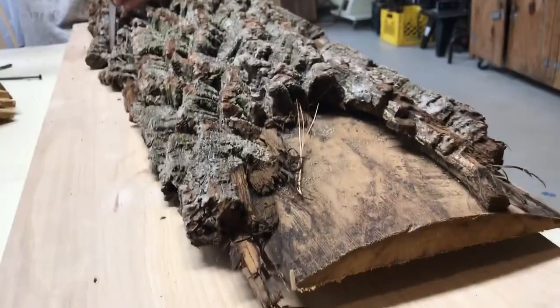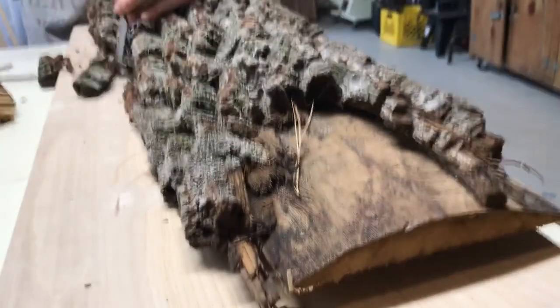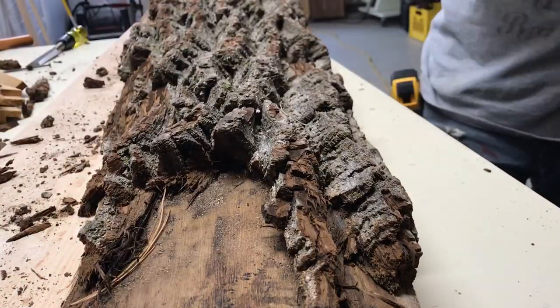I started off by removing the bark off the logs with a chiseling hammer so that I can start milling it down to size. As you can see, there was a lot of chiseling.